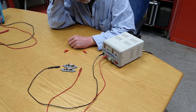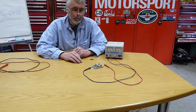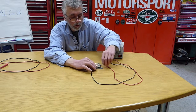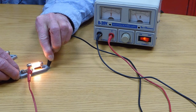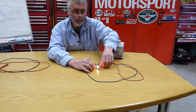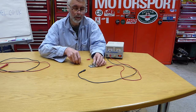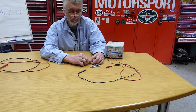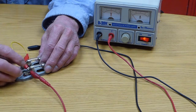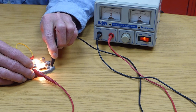But what happens to the voltage and the current in these two different cases? Well, something surprisingly different. If we look at what happens with just one bulb first, we've got about 0.4 of an amp going through it and the bulb is reasonably bright. Now if I disconnect that and put two of them together in parallel, connecting the two positives, they both light up.